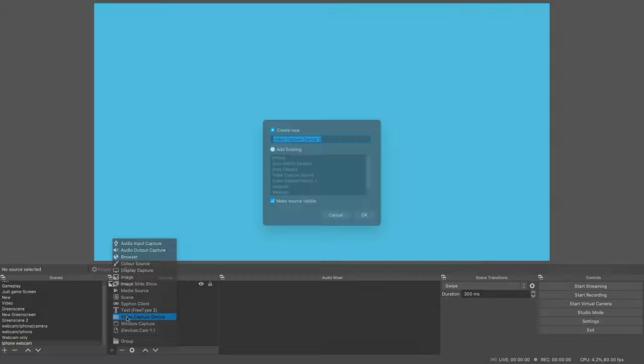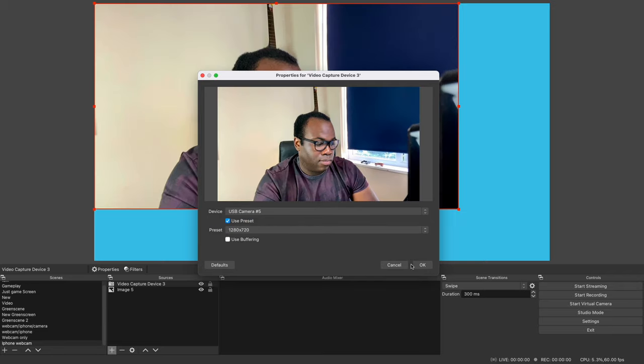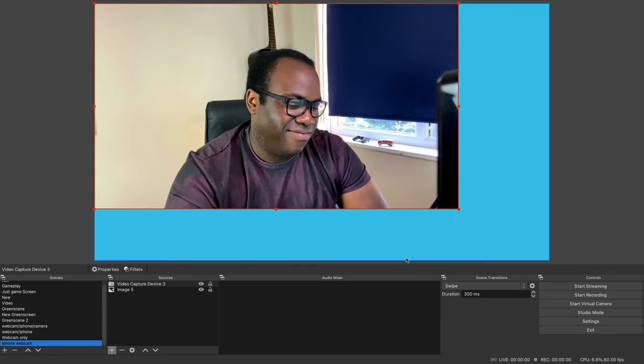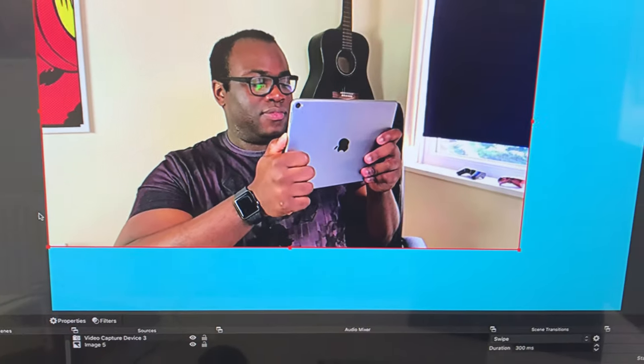In OBS, add a new video capture device from Source, select USB camera from the drop-down list, press OK, and you're done. You'll notice that compared to what is on your iPhone display, what comes out on the computer is the display clear of on-screen information, and free for you to use as a webcam. You may also want to add the audio from your iPhone if you wish to use its built-in microphone as your chatting mic.